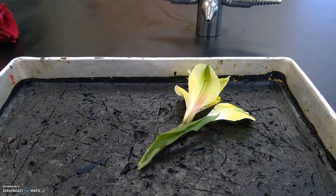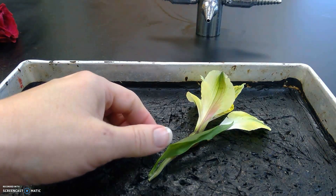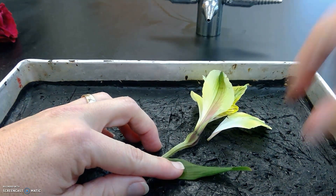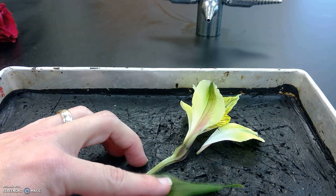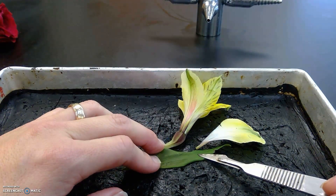Hi guys. I thought I would do a dissection of a flower for the sake of our online learning. We've learned a couple things already that I wanted to review. First of all, angiosperms are our flowering plants, and we're going to look at two flowering plants today. We've also learned that angiosperms can be divided into monocots and dicots.